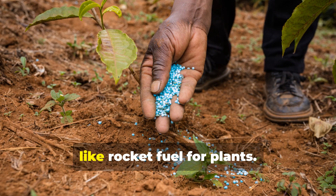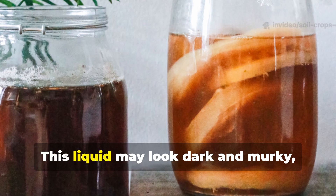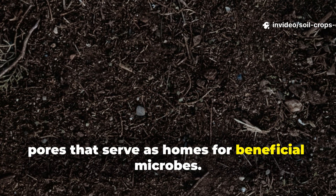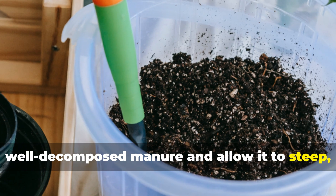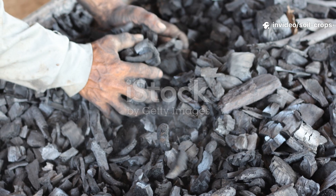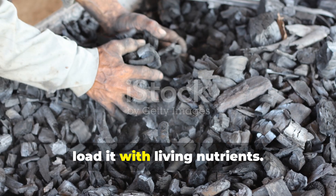Why does this black microbial brew work like rocket fuel for plants? Once you strip away the gardening myths, you're left with one truth: plants thrive when their soil is alive. This liquid may look dark and murky, but that color tells you something powerful is happening. Biochar contains countless microscopic pores that serve as homes for beneficial microbes. When you combine it with compost or well-decomposed manure and allow it to steep, those pores fill with life — microbes, nutrients, enzymes, and organic compounds that support long-term soil fertility. Some gardeners call it charging the char, because biochar on its own is like an empty sponge. It only becomes transformative when you load it with living nutrients.